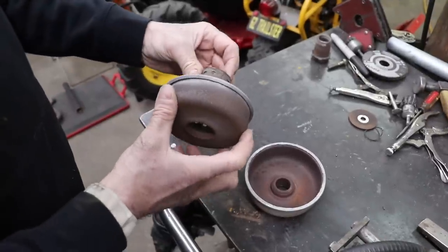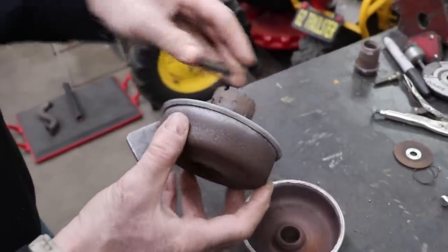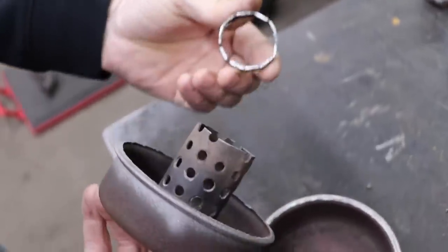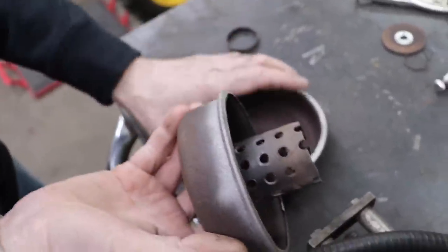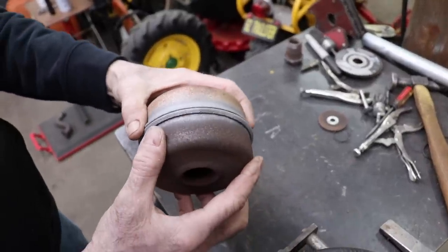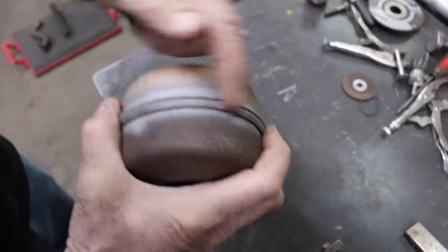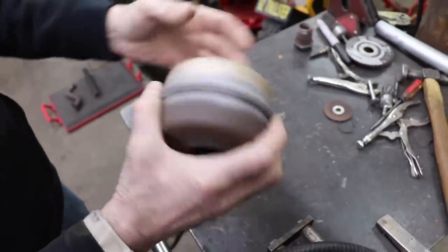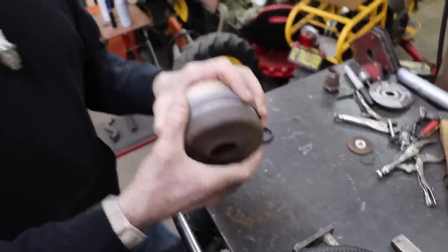I took the grinder wheel and cut a sliver off, using the ends of the holes in the piece as a guide. Then I took it into my blast cabinet and got that rust off to get a good weld. Look at that — now we've got a nice heavy seam to weld on, so we can give it a good weld and not have to worry about blowing through.